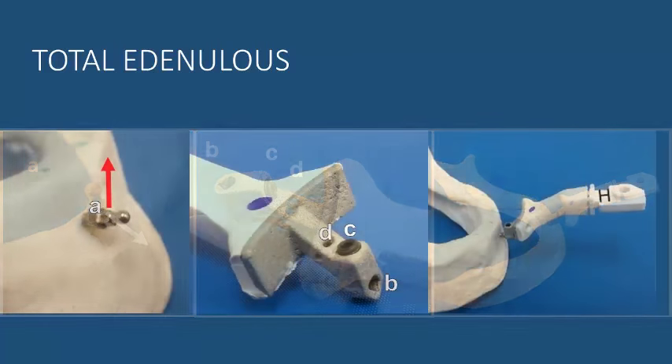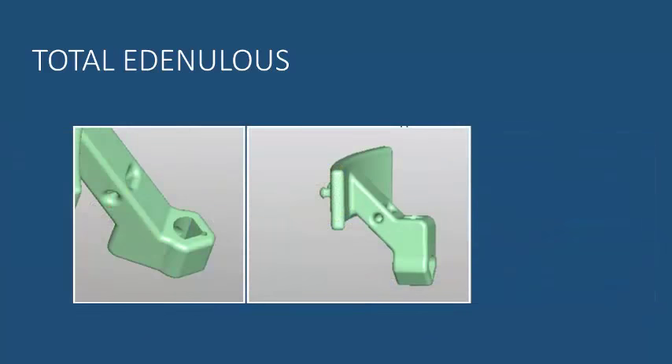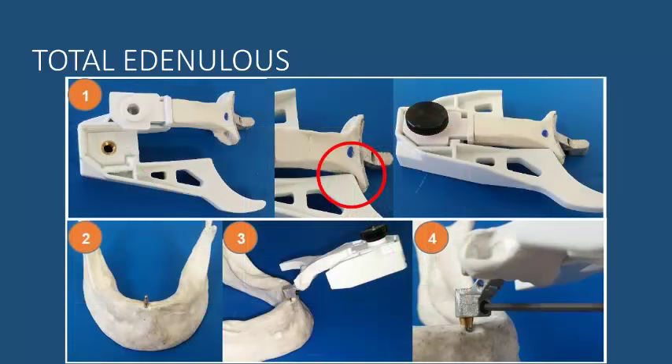It can be placed at occlusion level or at the buccal level, depending on whether the surgeon needs to remove the teeth before or immediately after the surgery. You can see on these pictures the design of the arm plate — the navi stand arm. Once the arm is fixed on the mini implant, the protocol follows the same standard approach.